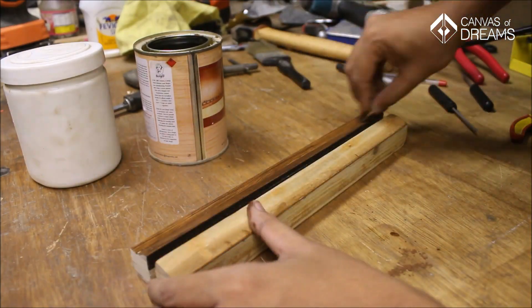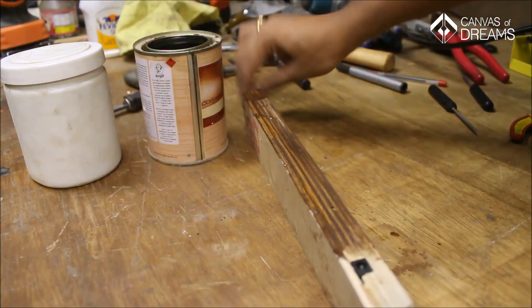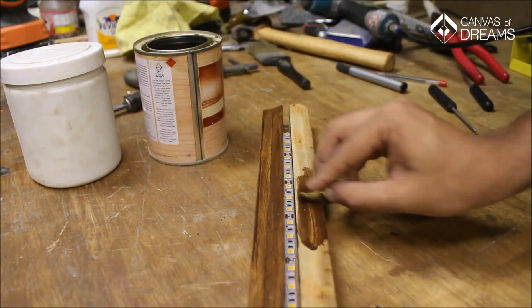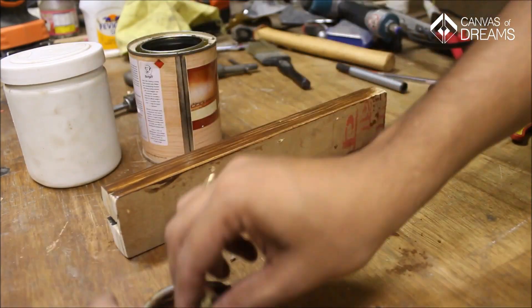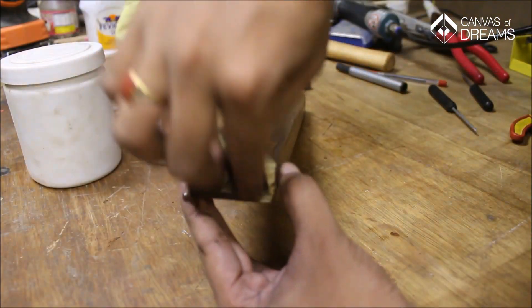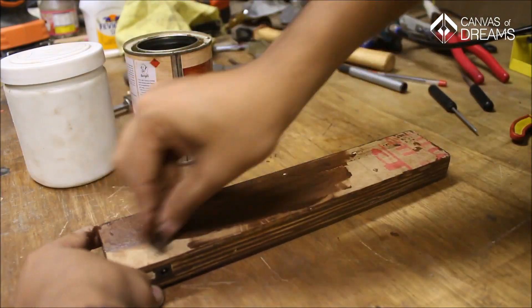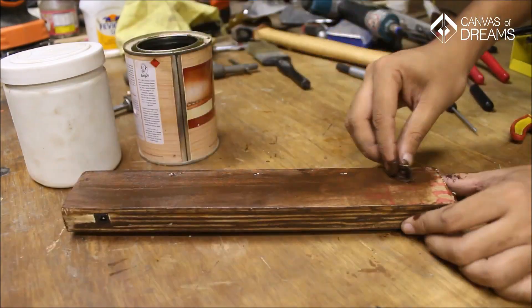The next step was perhaps the most rewarding because it was finally time to stain the wood. Before staining, it's required to smoothen the surface — I had done sanding already while progressing with the project, so I skipped that step here. I applied the stain with a small piece of cloth then wiped it off with a filler rag. I wanted a very light shade, so I wiped off the stain immediately after applying it. A darker shade can be achieved by leaving the stain on the wood for a while.